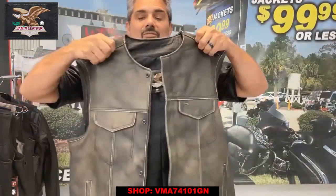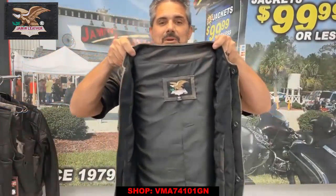Great vest for the price, antique brown color, limited stock — so take advantage of the deal while we still have it. Made by Jamin Leather — that's the brand right there for you. Come to Jamin Leather.